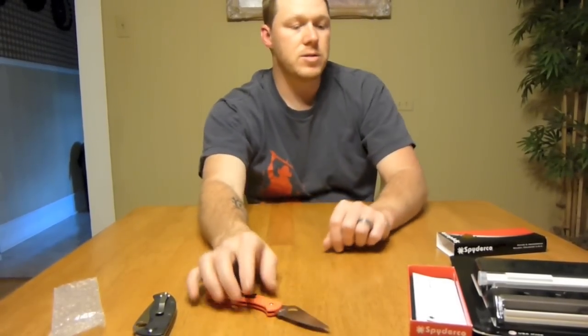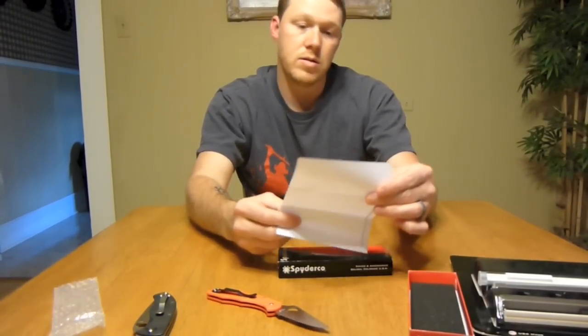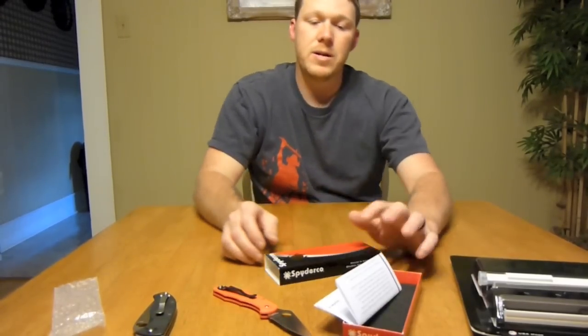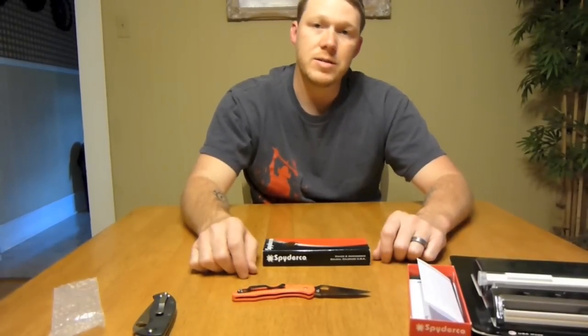Anyway, that's my Spyderco stuff — some instructions and stuff basically just talking about the knife. That's my Spyderco stuff. I just wanted to share that unboxing. Thanks for watching. See you later.